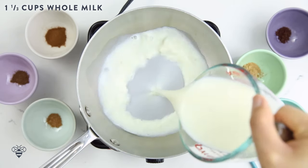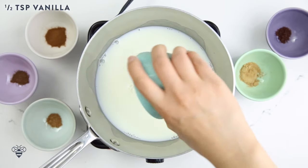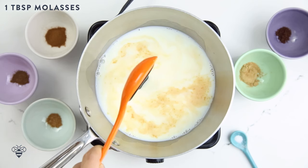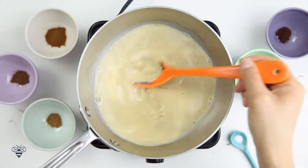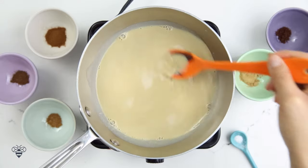In a medium saucepan I'm going to add in 1 and 1/3 cups of whole milk, then half a teaspoon of vanilla extract, and one tablespoon of molasses. Molasses is the ingredient that gives our gingerbread custard that smoky note. I'll mix it with the spoon until I get all the molasses off, and then we're going to move on to the spices.